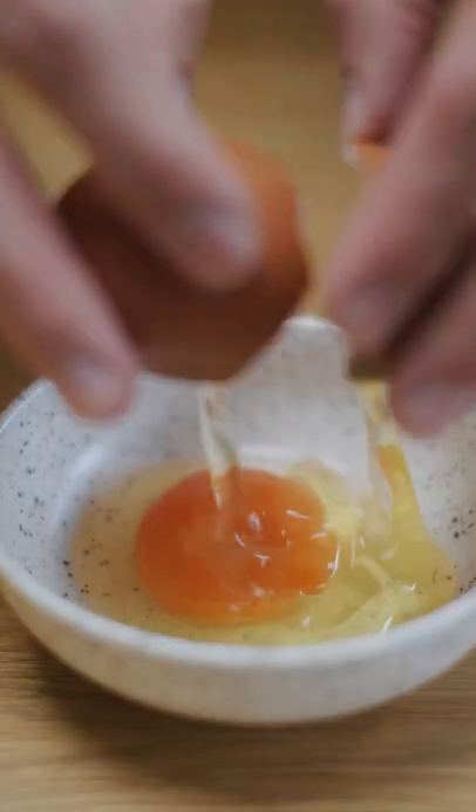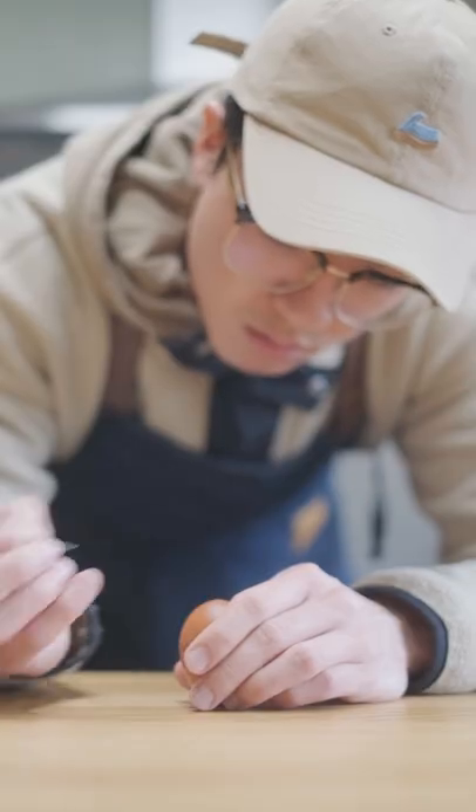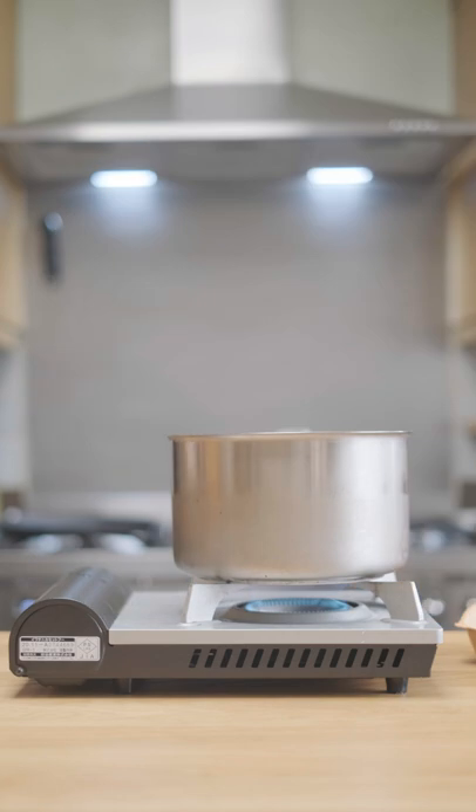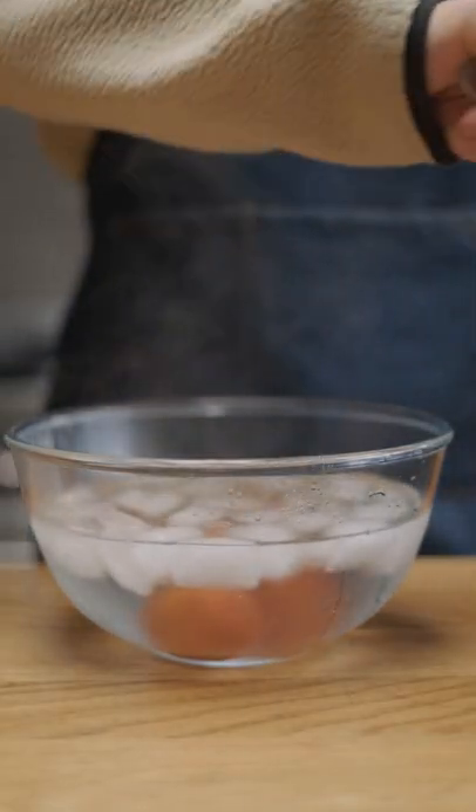I'm gonna use some higher quality eggs for this — check out the yolk on these eggs. I pricked the base of each egg with a needle and then added them to a pot with cold water and a dash of vinegar. Brought that up to a boil, then set a 10-minute timer, and after 10 minutes of boiling I'm putting the eggs into an ice bath to cool off.